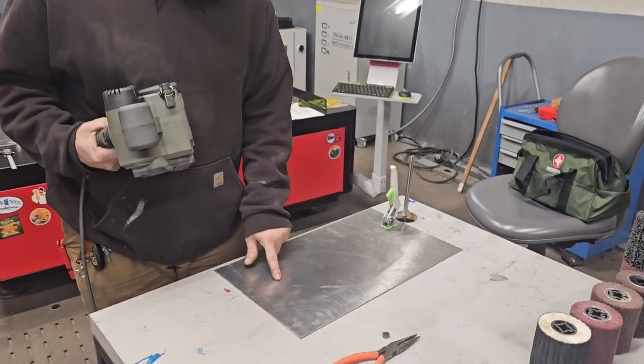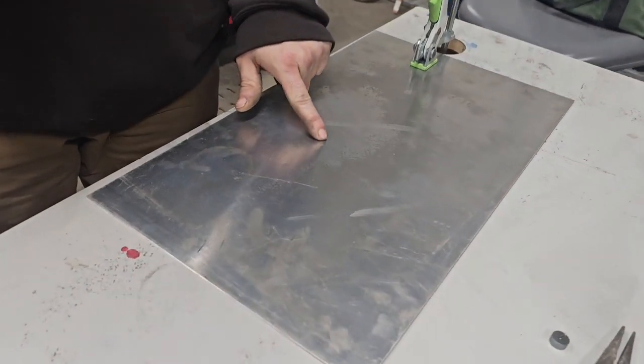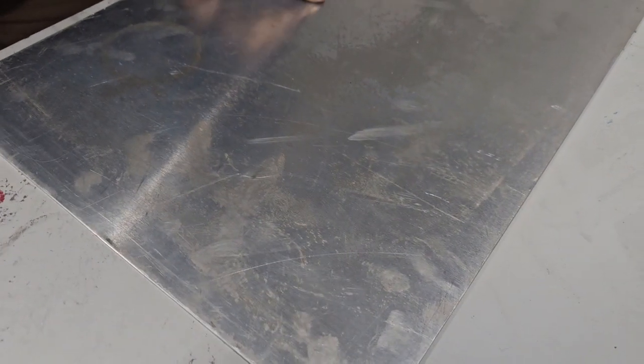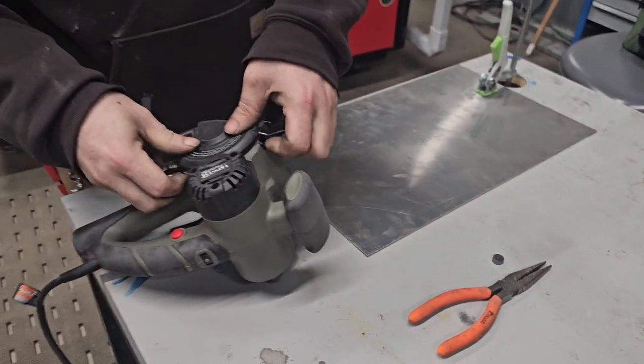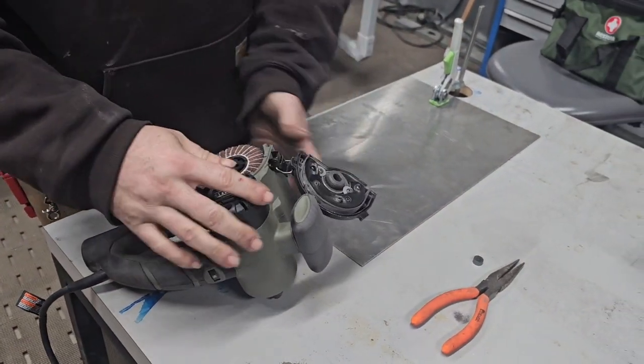If you could bring the camera closer you can actually see all the degradation of that aluminum right there. Now the dent we won't be able to fix, but you can see on the scratches we're about to take all that away. So I'm going to go ahead and just show you how simple we can be able to get that set up.